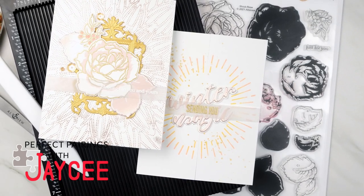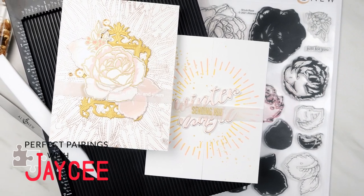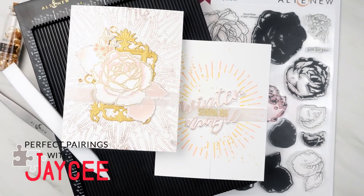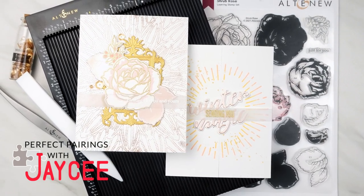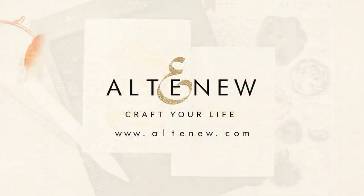My series encourages you to shop your existing Altenew stash and rekindle their love with newer releases. Perfect Pairings with JC airs on the Altenew channel every second and fourth Sunday of the month. Please make sure you like and subscribe if you haven't already. Thank you so much for tuning in to this Perfect Pairing episode with me — I'll see you in the next one.